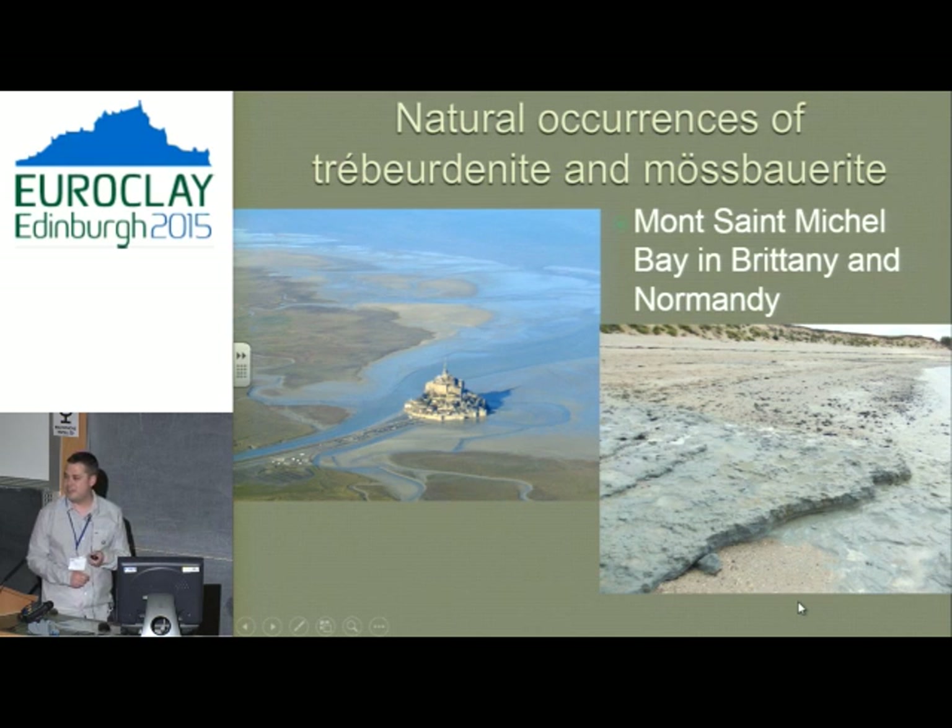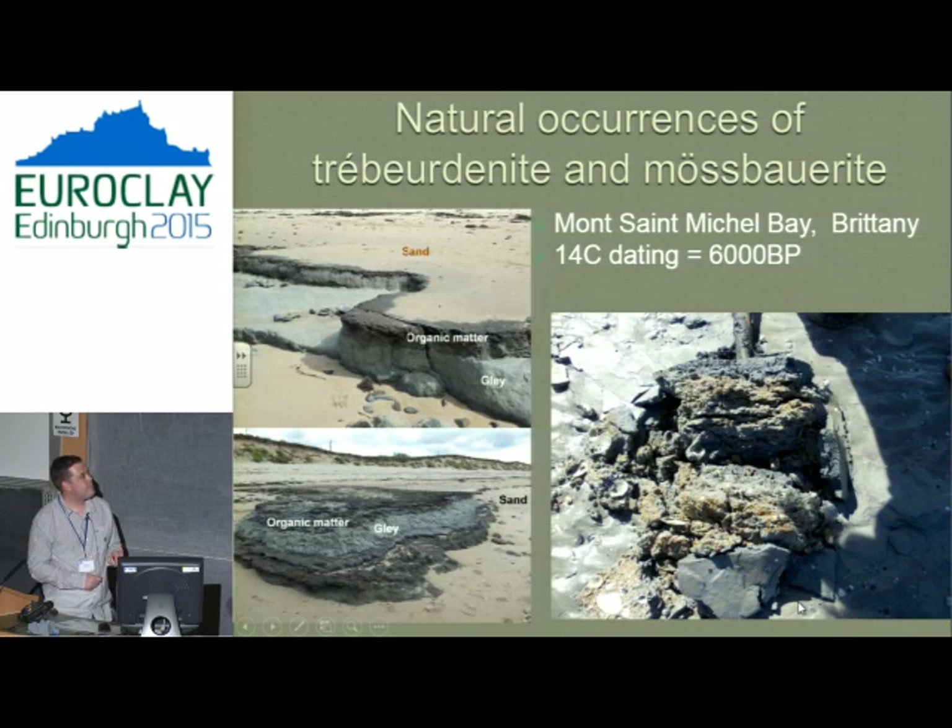At Mont Saint-Michel, which has about 14 or 15 million people walking through it, all of the green stuff is mossbarite. Most people take off their shoes and socks and walk around the outside of the abbey — it's all green and gloopy. You've been walking on a new mineral. There's a very thin sand layer, buffered by some organic matter in places, and then this glade. When it's up on the beach it's quite hard; in the tide line it's soft and gloopy. We can date it and find that it's been at work for thousands of years.